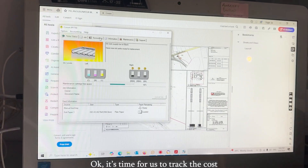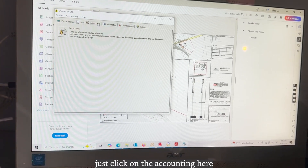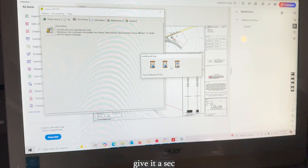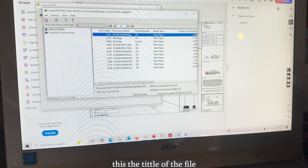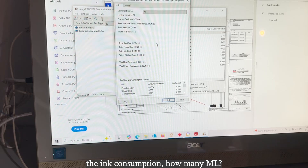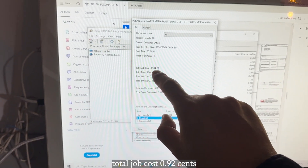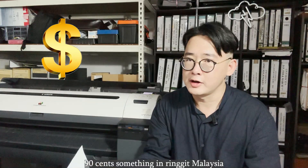It's time for us to track the cost — what's the cost for the paper and what's the cost for the ink. Click on the Accounting tab, give it a second. You can see the title of the file; double-click it and you can see the ink consumption in milliliters. The total job cost is about 93 cents — approximately 90 cents in Ringgit Malaysia.